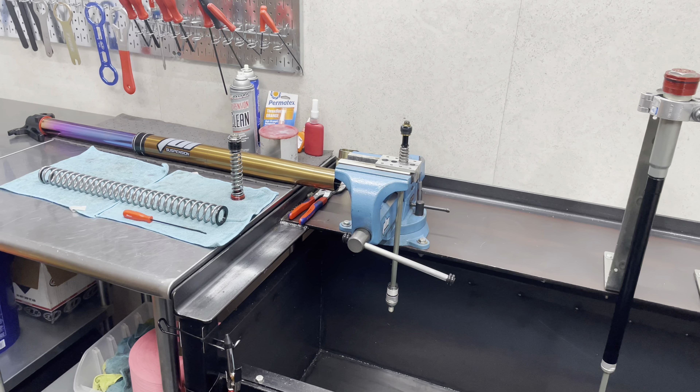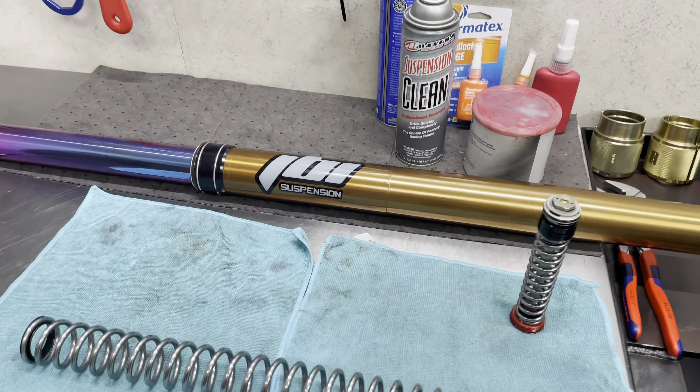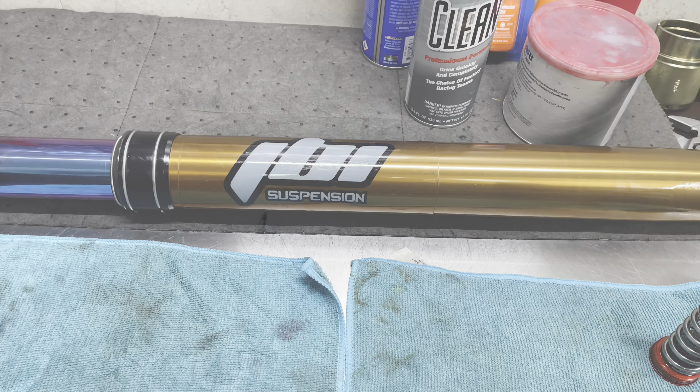All JBI Suspension services and parts can be found at RideJBI.com.